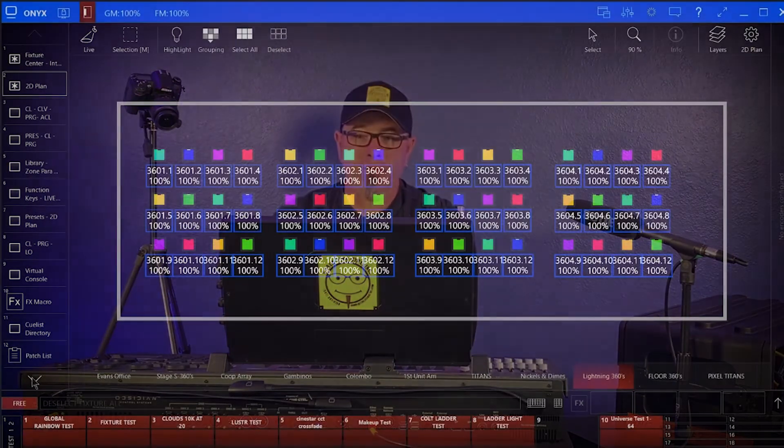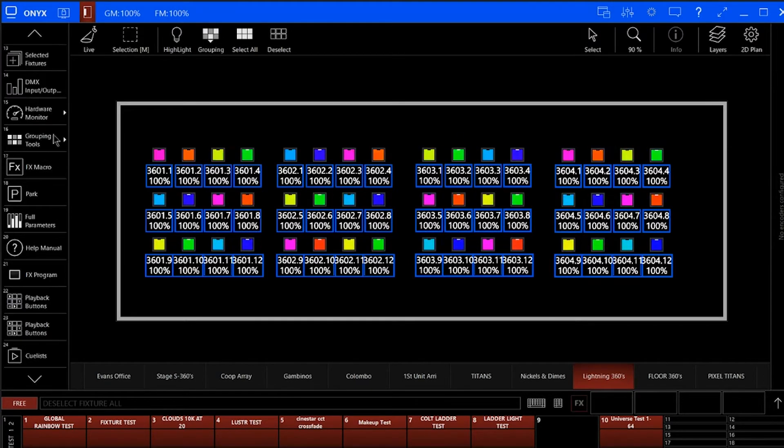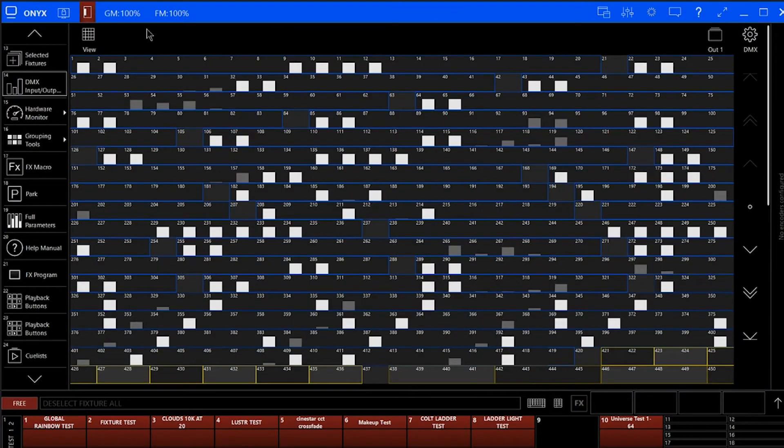To display this, I'm going to trigger a rainbow wave test cube built into my show file. If we look at our 2D plan, we can see a whole bunch of fixtures are doing an offset rainbow colour chase. If we go into our DMX screen, we can then see what data is being output by each universe.